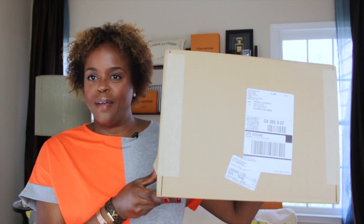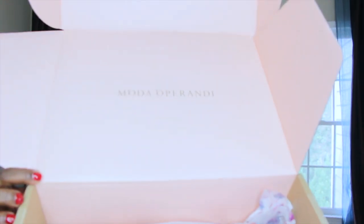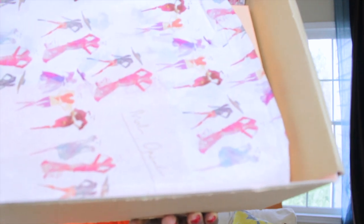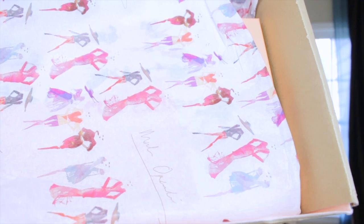Now I'm going to show you the bag I have been waiting for forever. Here is the box it came in and it is from Moda Operandi. Wow, this is beautiful. So Moda Operandi — this is their packaging, very nice packaging. You can see the pink inside the box and the gold lettering for Moda Operandi. The receipt is here — it's a pink receipt inside the box. You can see the wrapping, the tissue paper in this beautiful salmon-y color with fashionable ladies on it. It is absolutely gorgeous and I think I'm going to keep this.